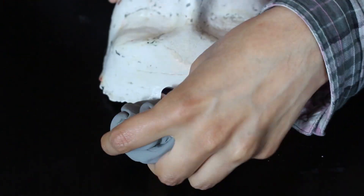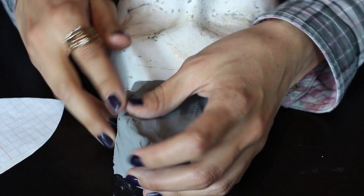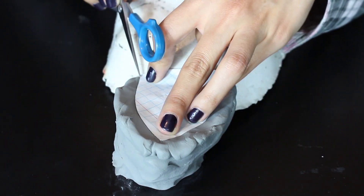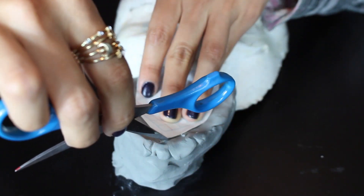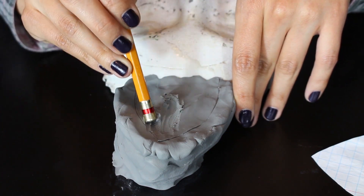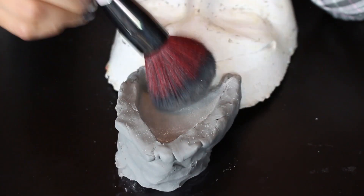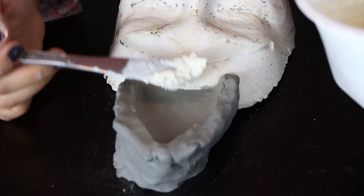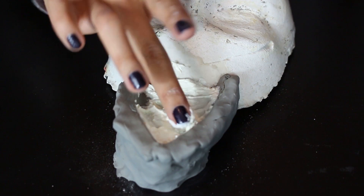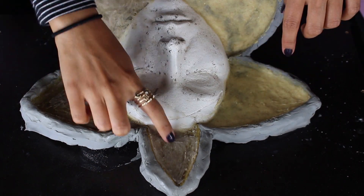Haremos los moldes. Con plastilina vamos haciendo las formas de los pétalos, pero un poco más grandes. Marcamos nuestro pétalo y vamos quitando plastilina del centro para formar el molde. Ya que lo tenemos, aplicamos polvo traslúcido. Después, mezclamos látex líquido con un poco de harina para formar una pasta, la cual vamos a aplicar en el molde sin rellenarlo completamente. Hacemos lo mismo con los otros cuatro pétalos hasta tener algo así.